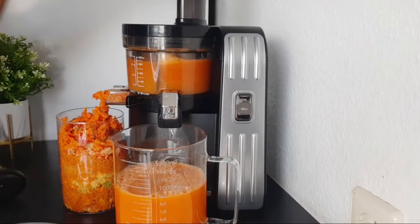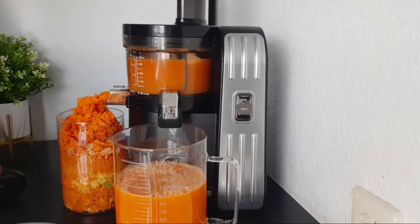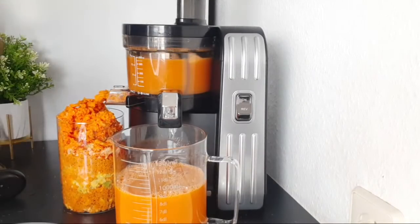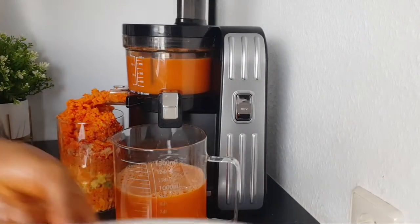We are making a drink for the eyes. In here we have carrots, apple, orange, sweet bell pepper, and lemon — all those things are very good for the eyes.